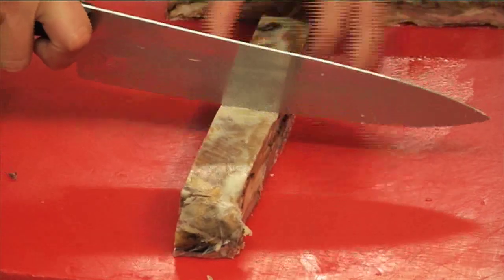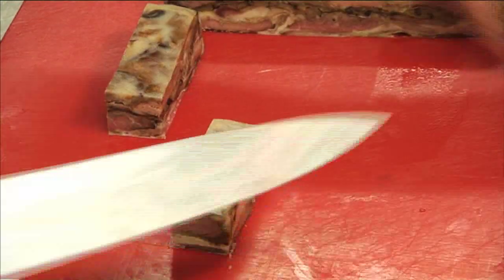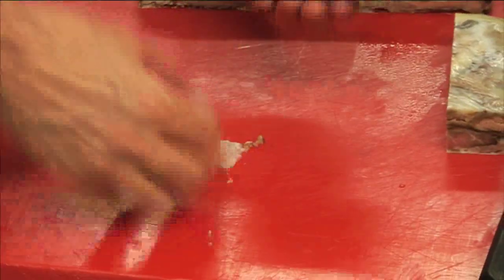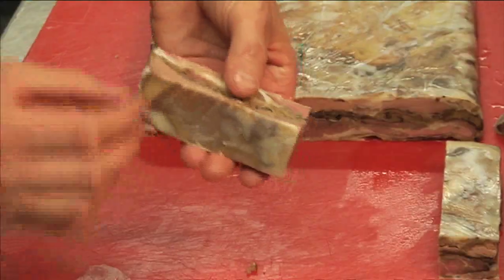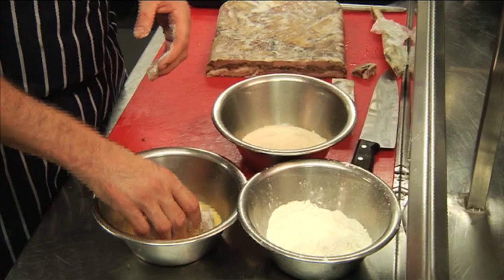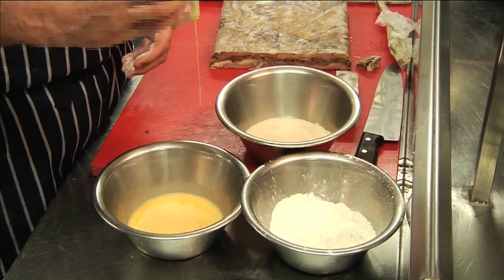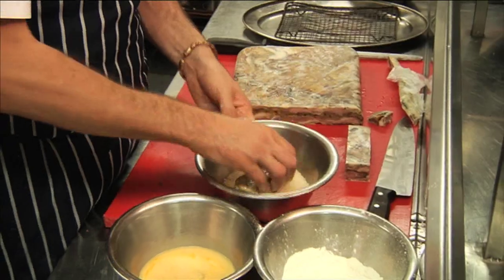Now we've got to put this through the breadcrumbs to finish her off. Remove the cling film - comes off nice and easy. We've got flour, salt and pepper, eggs with a little bit of milk - simple. And some panko Japanese breadcrumbs.